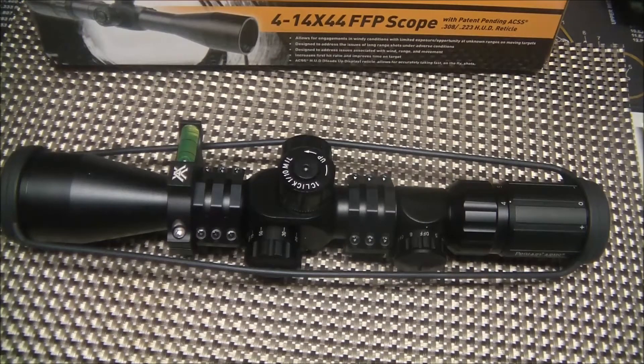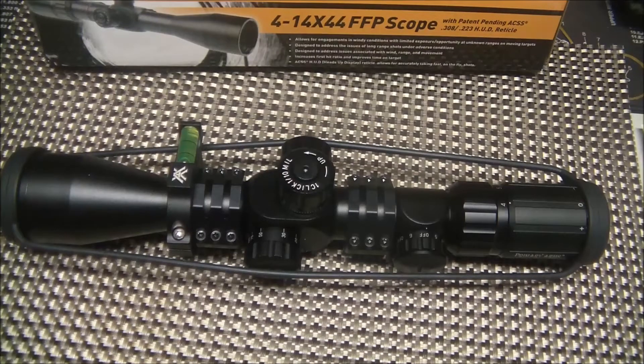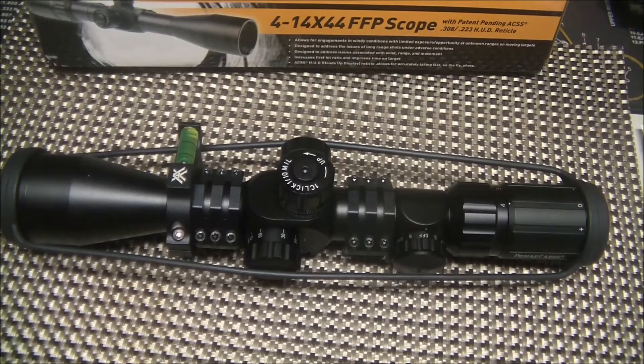We're starting a new series of videos today. I'll create a playlist for this, but it's going to cover my upcoming 308 build — long range, hoping to hit a thousand yards — and doing it on a budget. Not skimping on any parts, just trying to keep costs down. The first video is going to be about the optic I'm going to be using.